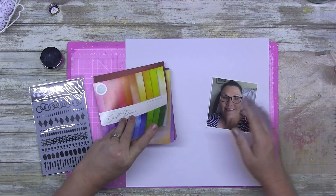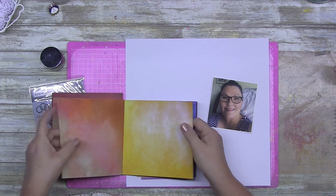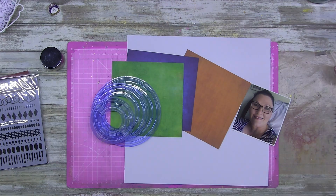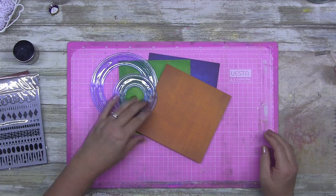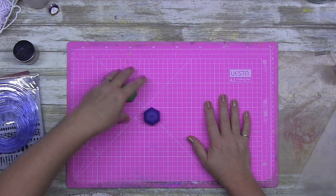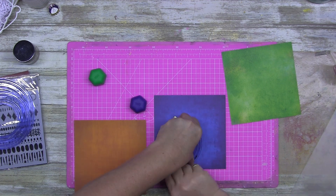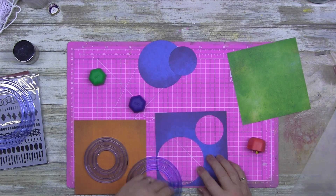G'day guys, welcome to class number two using the Craft Consortium Over the Rainbow six by six premium papers. I actually wanted to print a photo of my husband, but my printer has run out of yellow ink, so I've substituted with a photo of myself. I think it looks okay in the end, but it was meant to be my husband — I wanted to use more masculine colors on this.